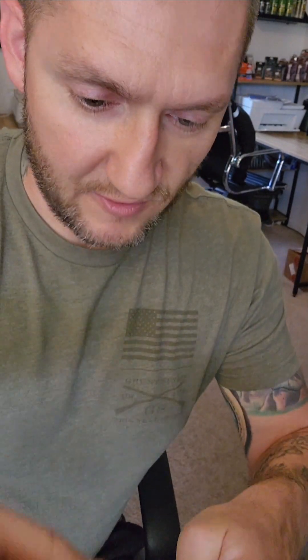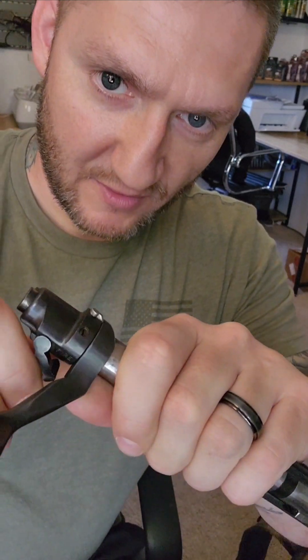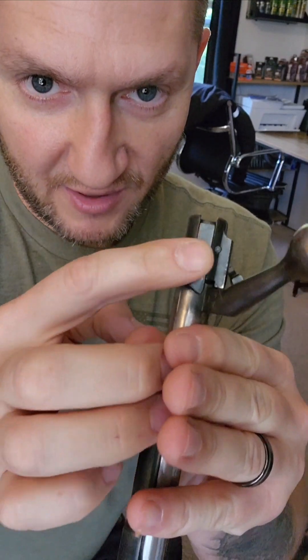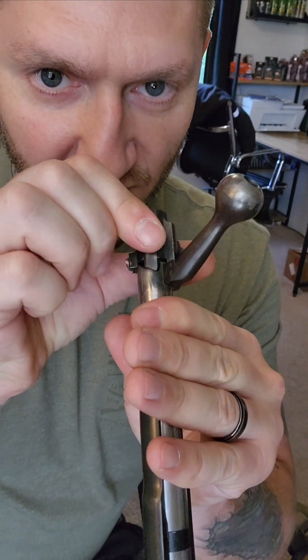So if this was in the middle position — because that's where it needs to be to disassemble it — you would simply push down this detent right here. Then you would spin it apart, which would allow you to unscrew that and pull out the whole firing pin and the spring. But with it in the firing position, this firing spring actually pulls this forward and prevents you from unscrewing it.